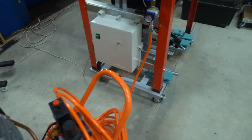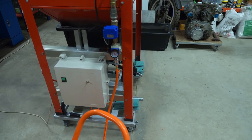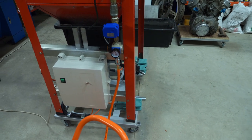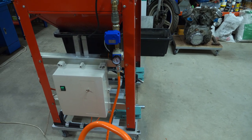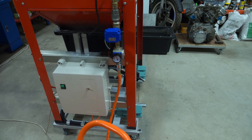Coming out of the compressor we go into a regulator. Now I'm using two types of media: aluminium oxide and glass bead, so I use different pressures. I use 6 bar on the aluminium oxide and 5 bar on the glass bead.